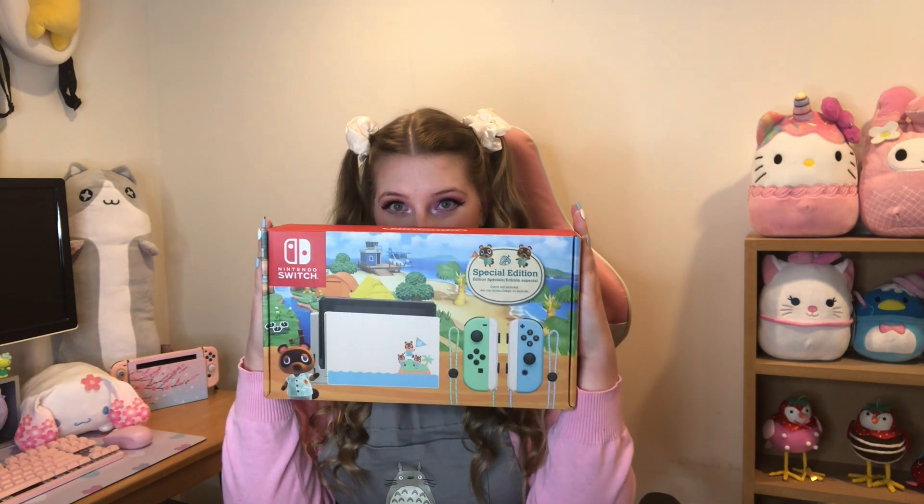I also just want to say a big thank you to everyone who supports my channel. We just hit 5k, which is honestly so exciting! I've been planning my 5k special for a few weeks now because I've just been really excited. We will be unboxing my Animal Crossing Switch — I'm so excited — so I'm just gonna get right into it!